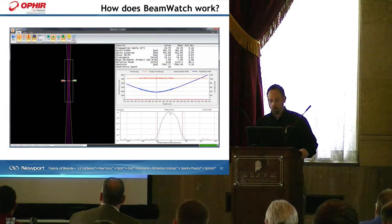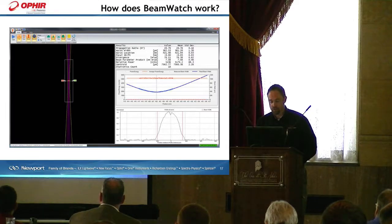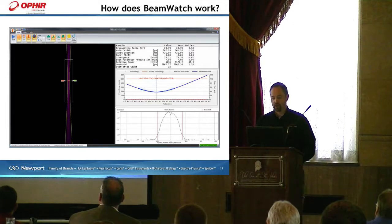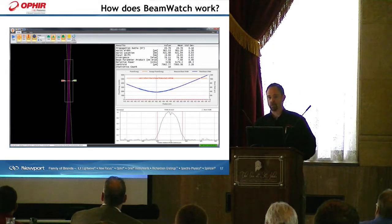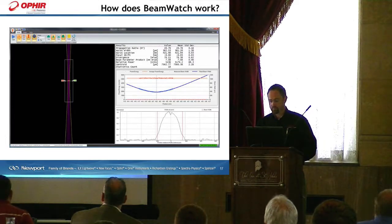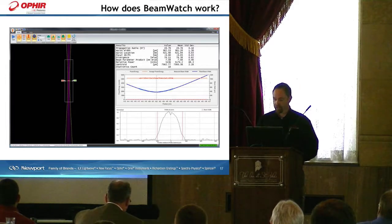This is one of the interfaces we provide with the BeamWatch system — it's called the technician's interface. To the left you see the image of the beam, the outlined caustic, and the region of interest. You also see a couple of markers — one red, one green — and I'll talk about those in a second. At the upper right you see the numbers it is producing. In the middle is a graph of the caustic, and at the bottom right you see a 1D profile of the laser spot.